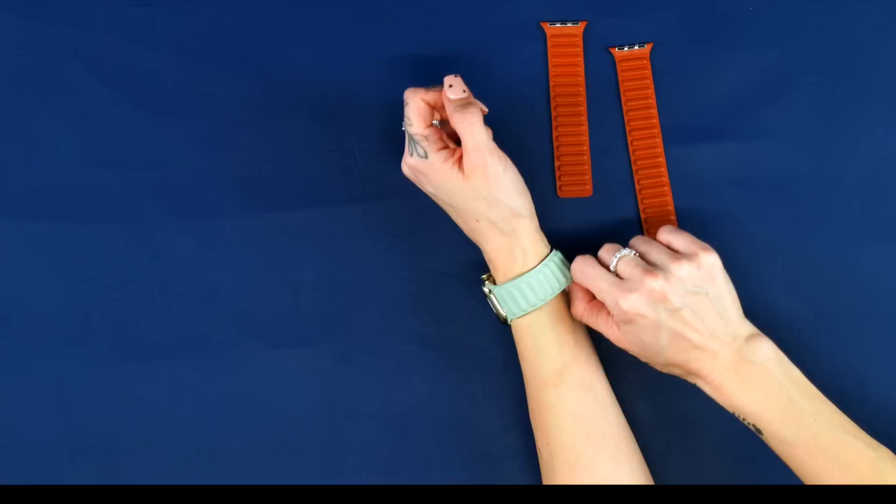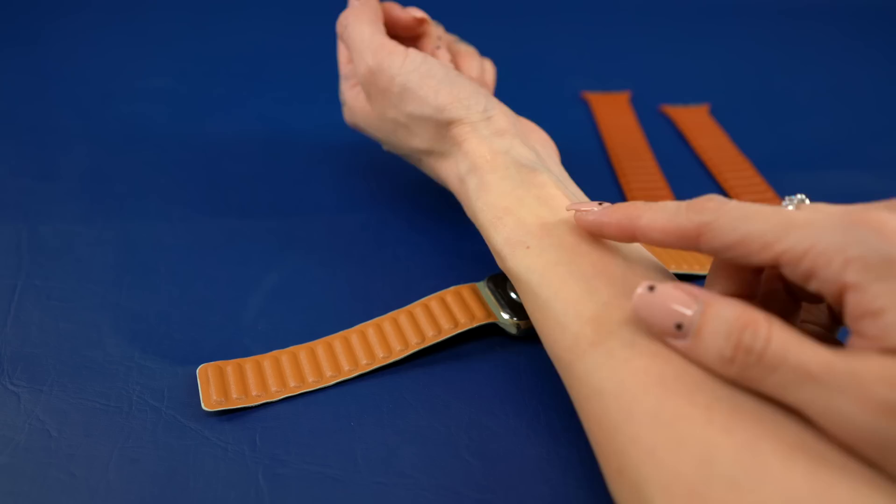The magnets are strong, so there's not really any give when moving your wrist around, making it sometimes feel too tight. After a couple of hours of usage, they have a sticky feel to them and leave marks on my skin. They're definitely not workout straps as they get very sweaty, but they are easy to clean.